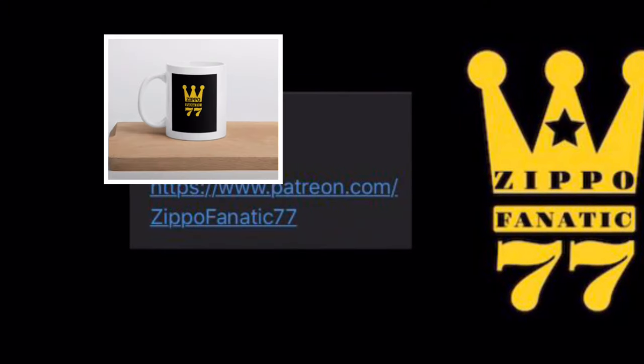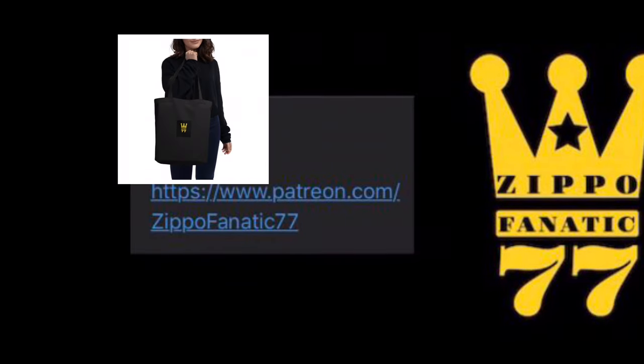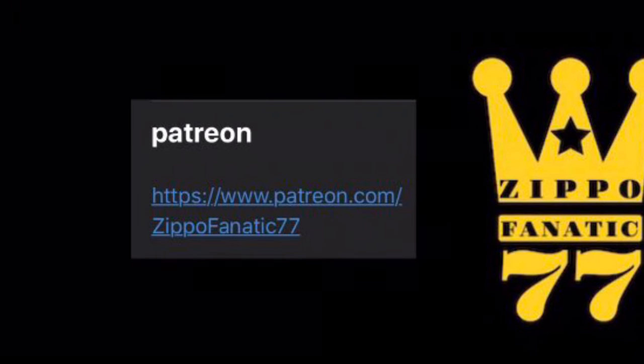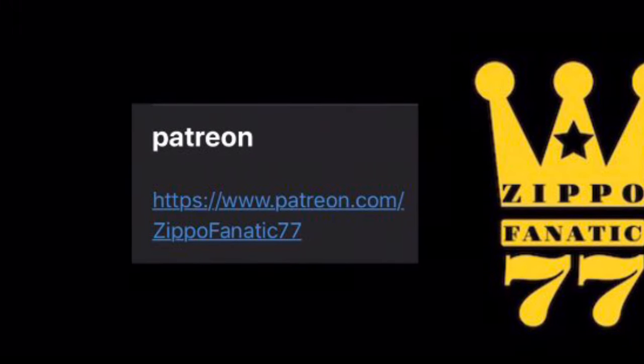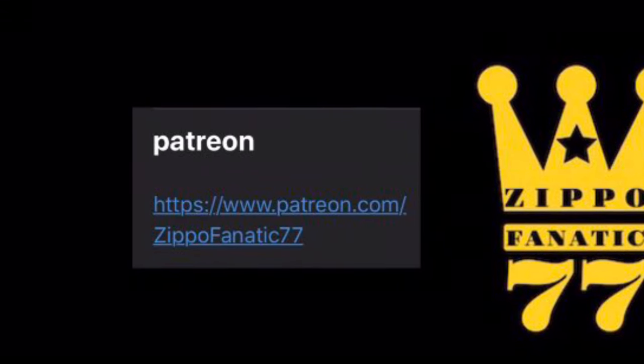If you want to help out the channel you can head over to my Patreon and get yourself a mug, sticker, or tote bag — there are tier systems set up over there, I'll put the link in the description. Make sure you hit the bell so you don't miss any of my live streams; I do exclusive giveaways where you can try and get yourself a Zippo. I also have a PayPal link in the description if you want to donate to the channel that way.